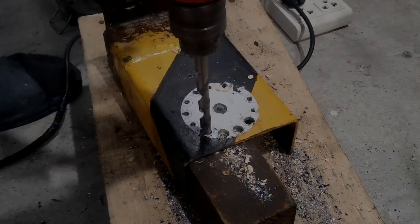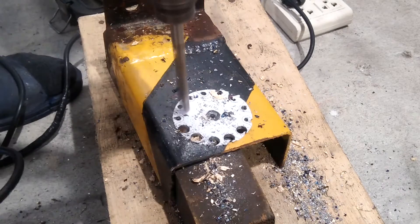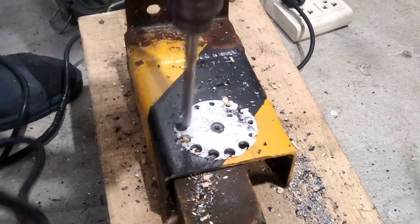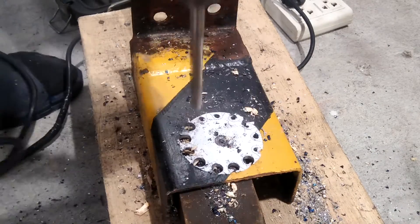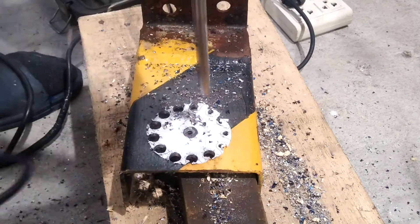I just used an electric hand drill, but a drill press will be much better for making more accurate holes. I started with a smaller drill bit then changed to a bigger bit of the diameter equal to that of the chain rollers.